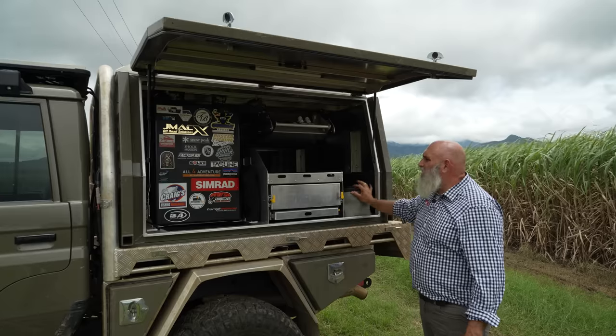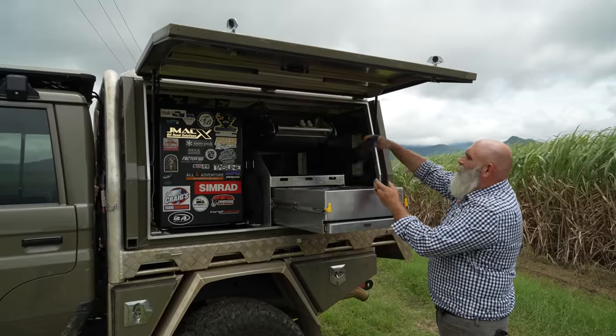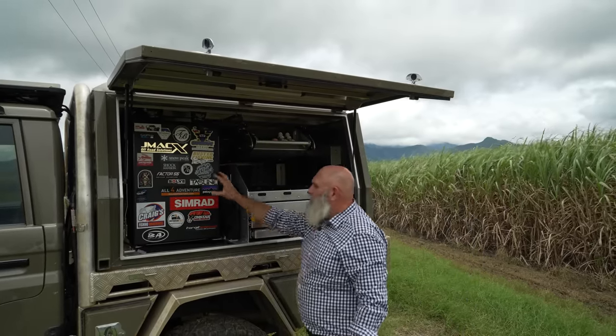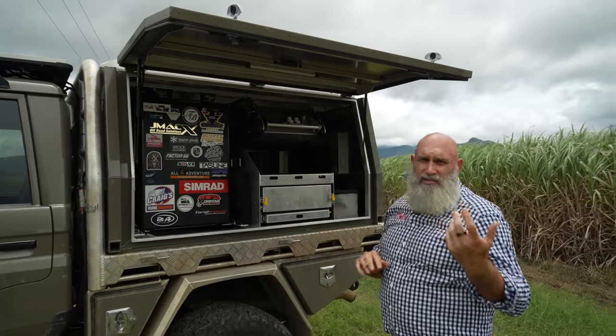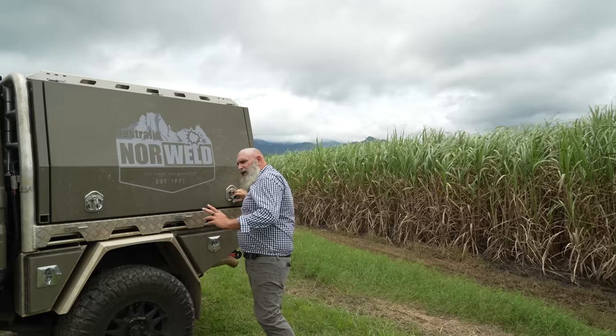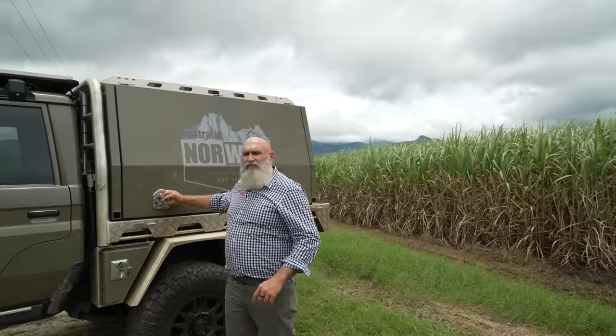I've got one of my Snowpeak tubs there, the table drawer setup — all set up, got all my cutlery in there, some more Snowpeak barrels, big fan of that. Bushman upright fridge works quite well. A lot of people like the drop-down versus the upright — we've got the drop-down in the 200, so I'll show you how that's configured as well. Vehicle-wise, not much has changed. I've had a few little mechanical gremlins that have haunted me over the last year or two, but we've worked through those.